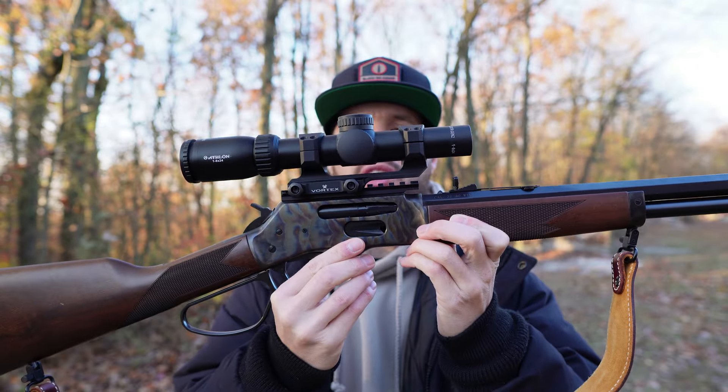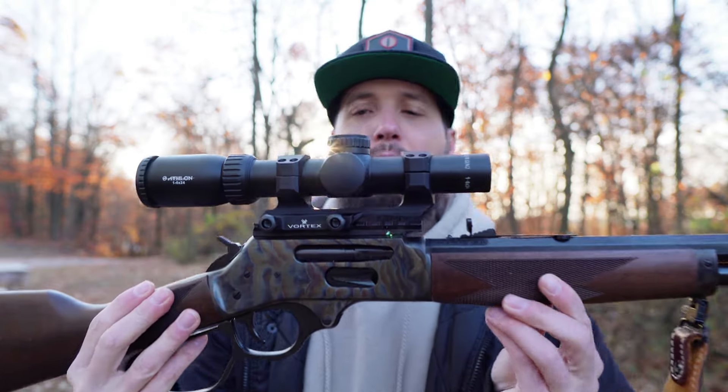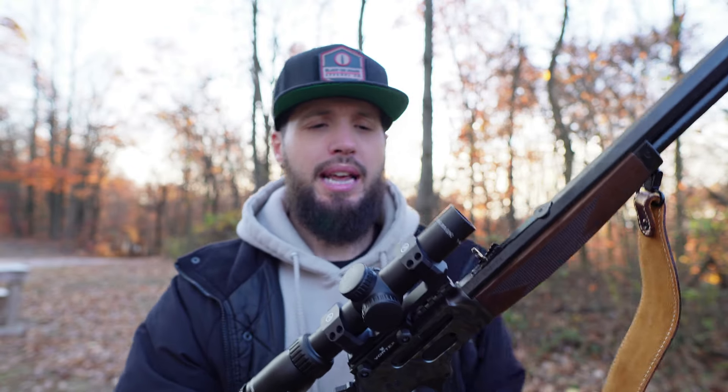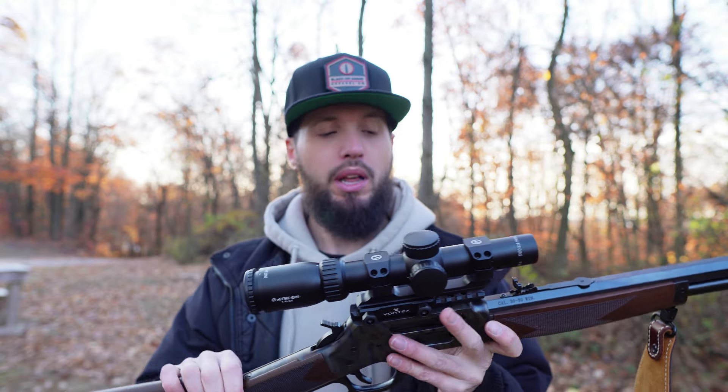We're also talking about this LPVO scope I got on top by Athlon. I came across Athlon online and when I started looking at their website it seemed like they had some pretty quality stuff. Any manufacturer can say they've got the best glass or quality, but I was like, let's try these guys out. I hadn't heard of them and I like to try out new stuff and break away from those really big expensive brands.